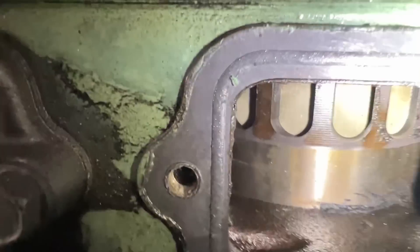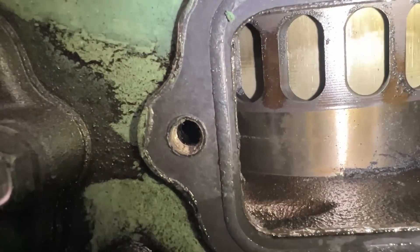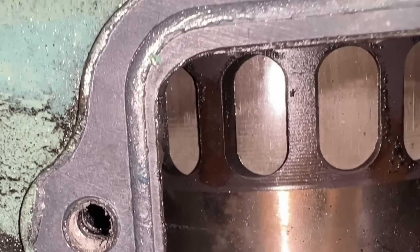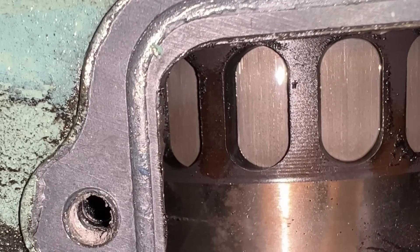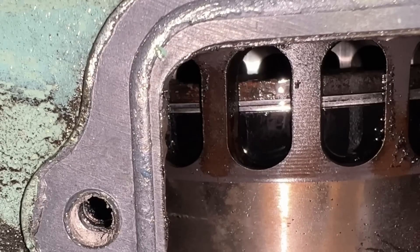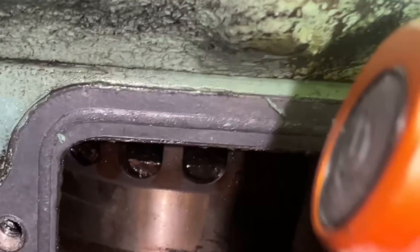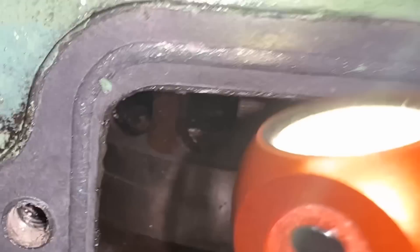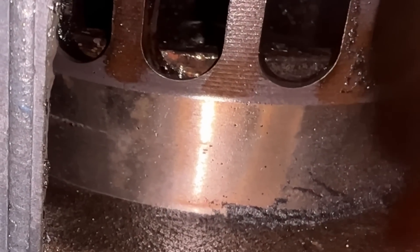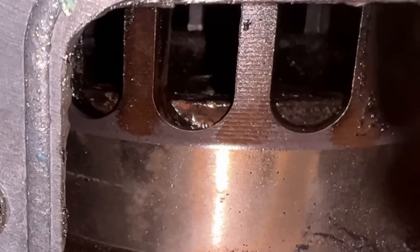From down here, other than it smells like diesel fuel and fuel came pouring out, we went ahead and turned it over. The side of the piston looks pretty good from here. There is definitely fuel on top of that piston. Let's get in there and see the liners.